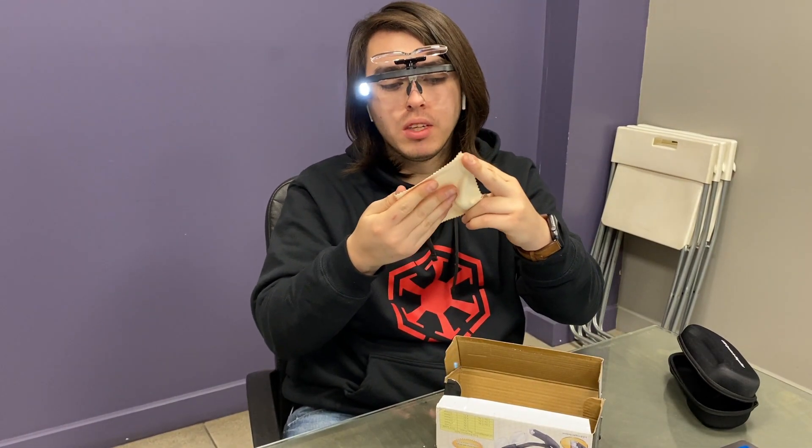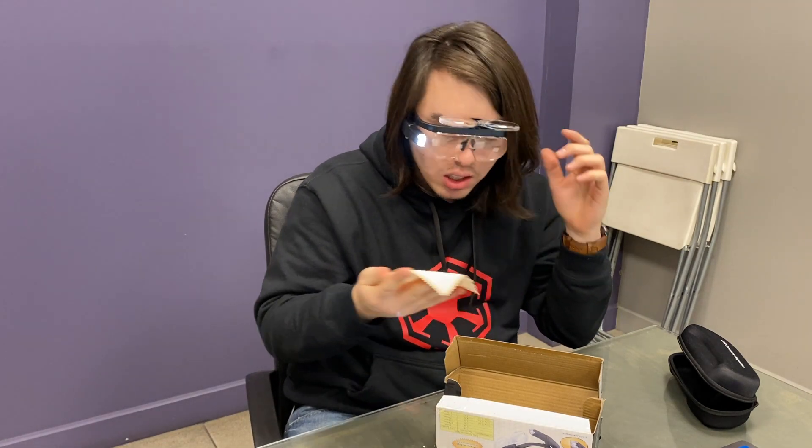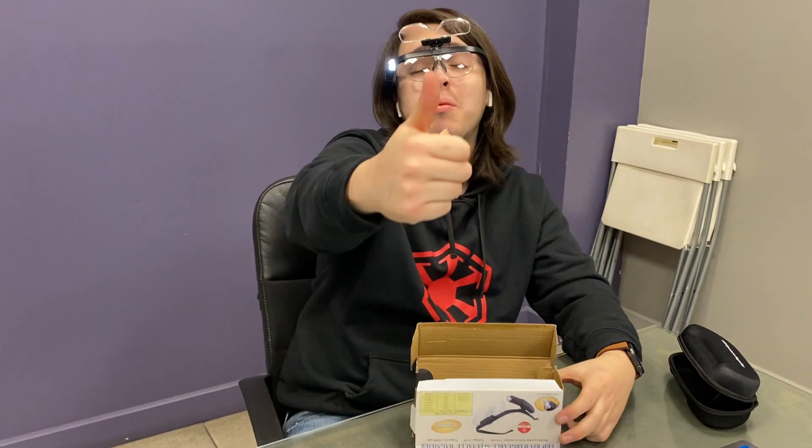It even has this cloth to clean them, in case they get dirty or anything like that. So I will actually really recommend them. See ya.